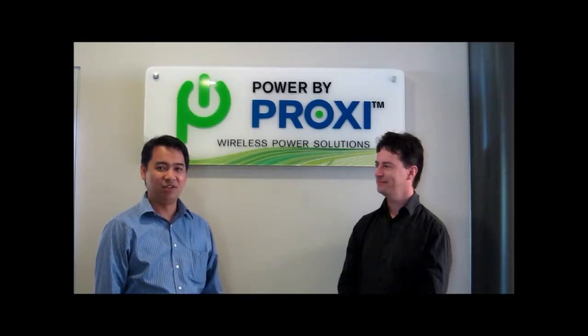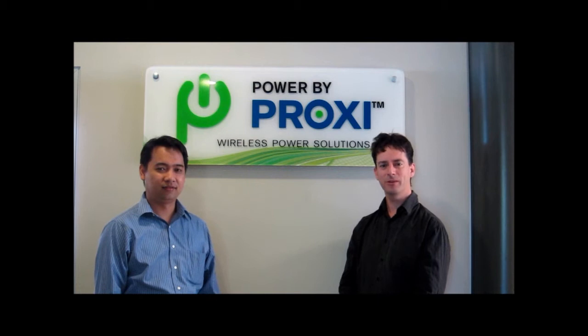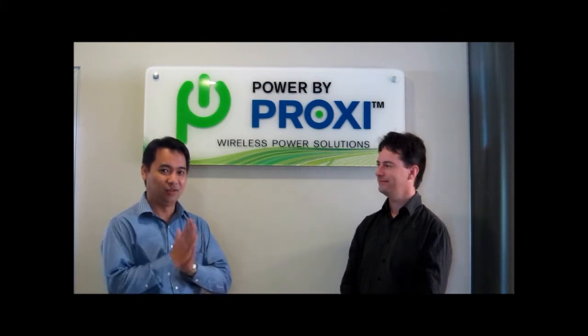Hi, I'm Aaron. Hi, I'm Eugene. Here at Power by Proxy, we like to make sure our products are tough enough to stand up to anything. Now let's do some testing, come on!